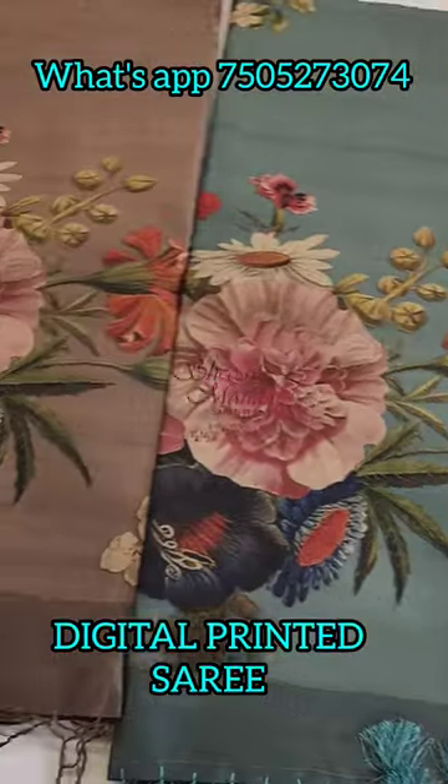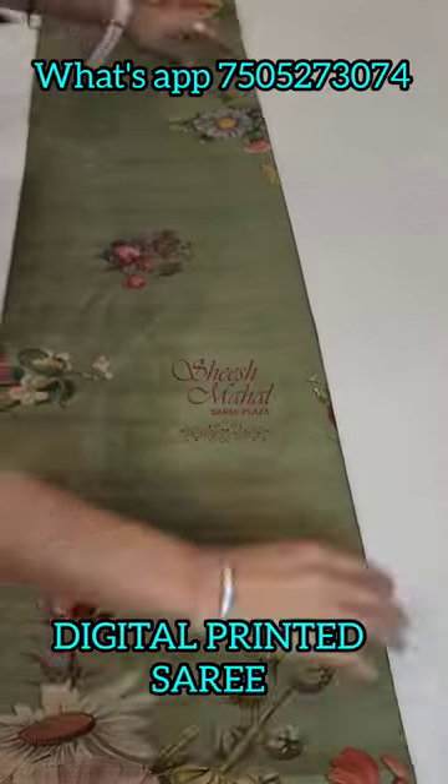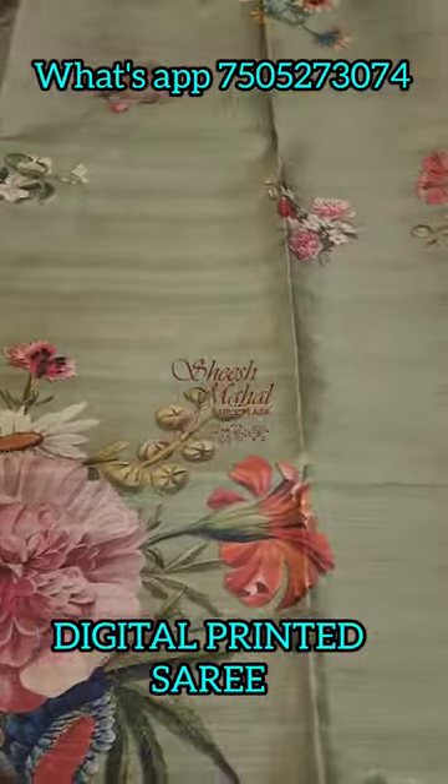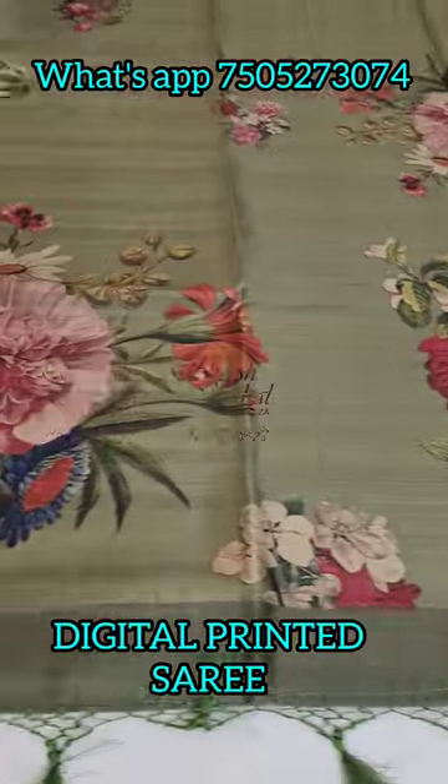It's floral print — beautiful digital floral printing. It feels like hand printed sarees, but it's fully digital printed.